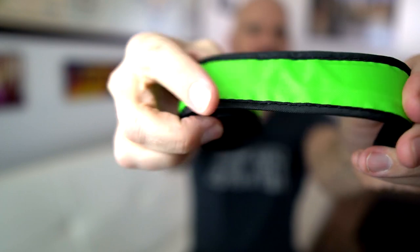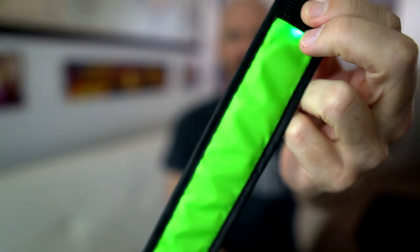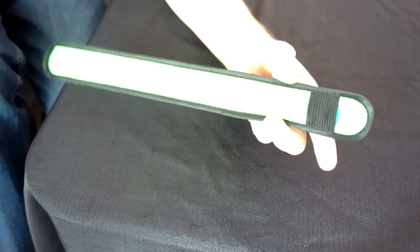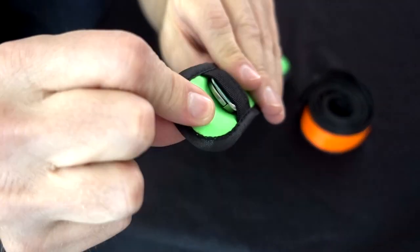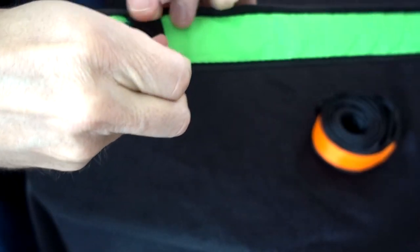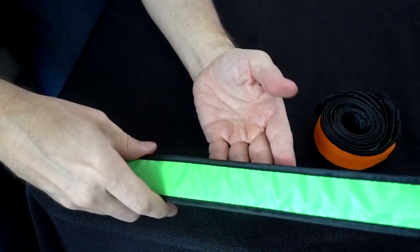Number two — if you remember slap bracelets, this is a lighted version of that. This one can go on your wrist, on your arm, pretty much anywhere you can wrap it around. I did get a six-pack of these and I've only opened one of them. These do use batteries — it looks like the battery just slides out. Not fond of batteries but that's what we're stuck with.